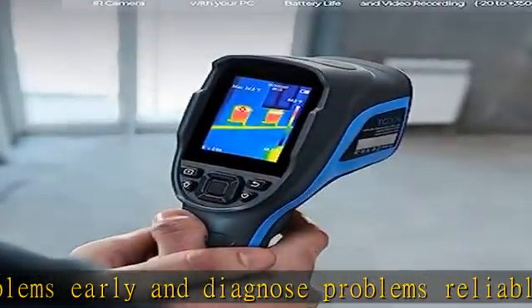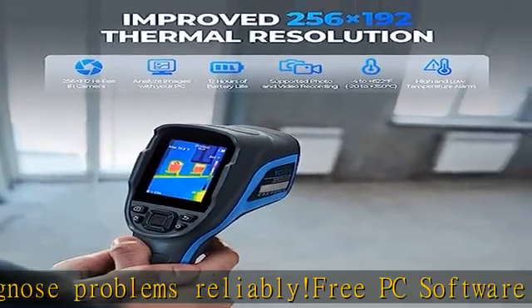It also supports Video Recording, features Super Battery Life, and is a powerful device.